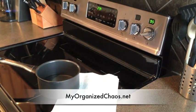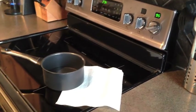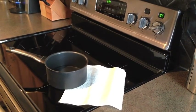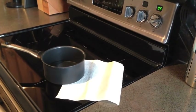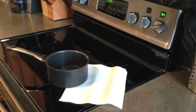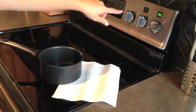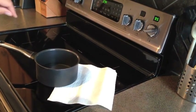Hi, it's Tammy with MyOrganizedChaos.net. I've got water ready to boil on the Frigidaire Gallery freestanding induction range. Induction cooking is a really cool thing. I've got a pot with about a cup and a half to two cups of water, and I've turned it on high — you can see it's set to 9.5.